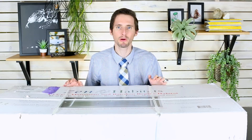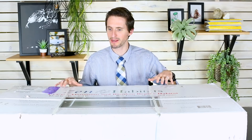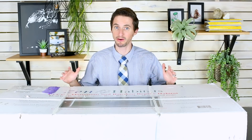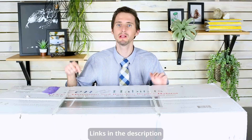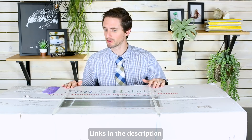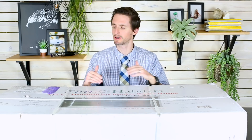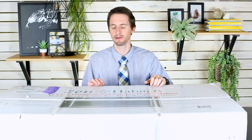I'm grateful to the people at Zen Habitats who sent this to us. This is a brand new product for them — they've looked at a lot of the caging options out there and wanted to make something better. We will have links to where you can get this enclosure down in the description.